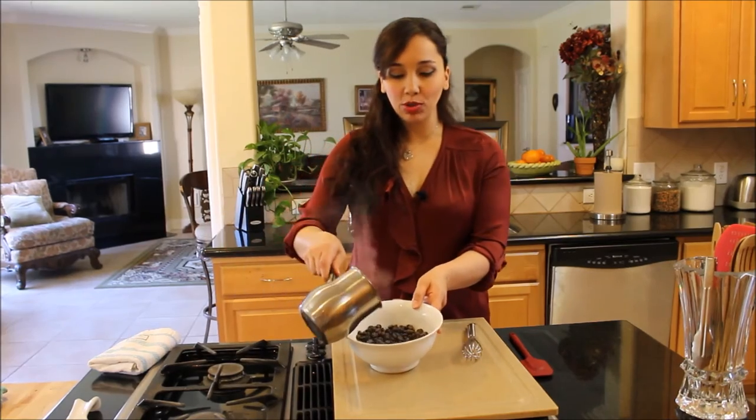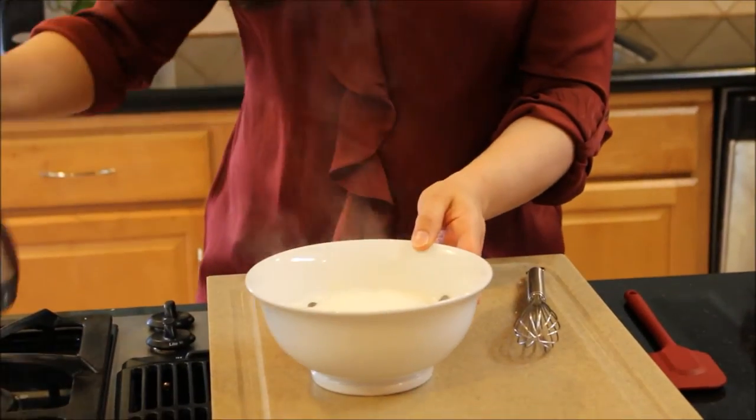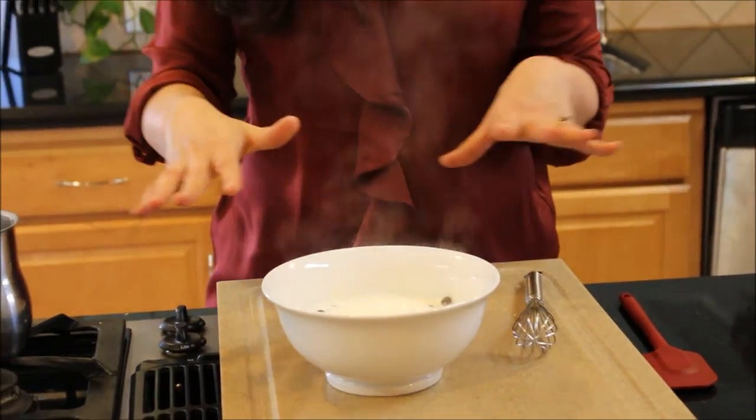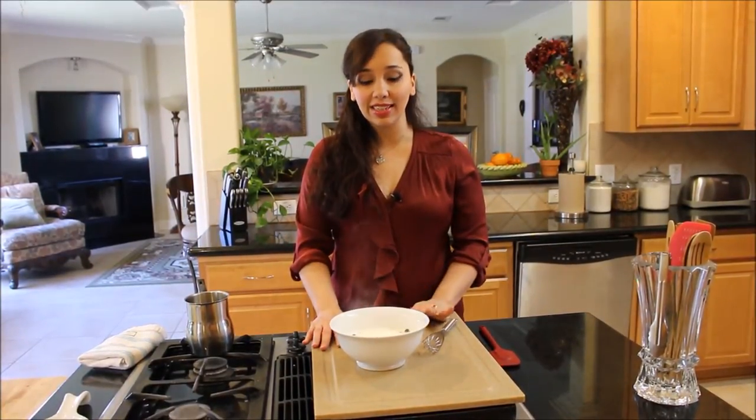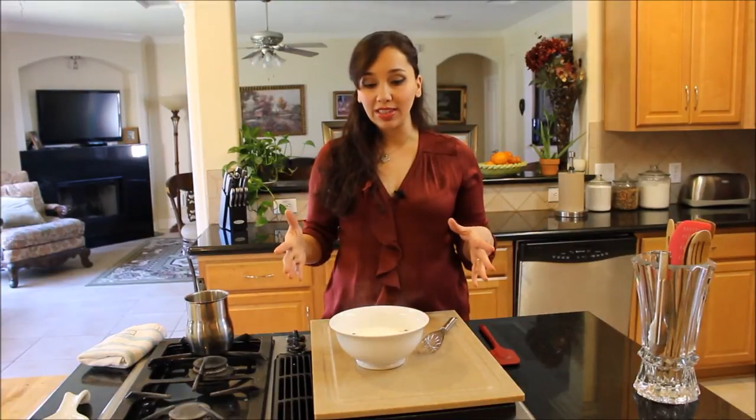The cream has come to a boil and I'm just going to pour it over my chocolate and let it sit for a few seconds to soften them up. This is the very basic recipe, which is delicious as it is. I'm using it today because I'm making cream puffs — I'm going to dip my cream puffs in it and it's a perfect glaze for them.